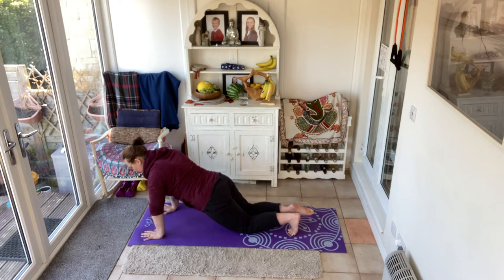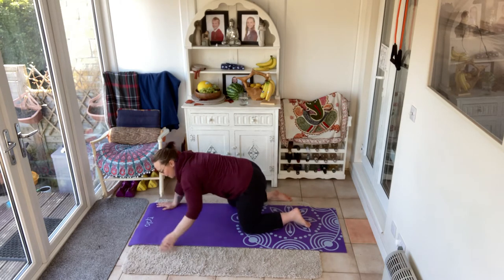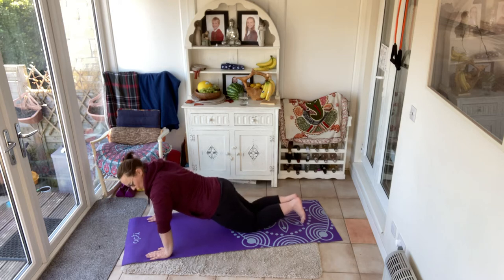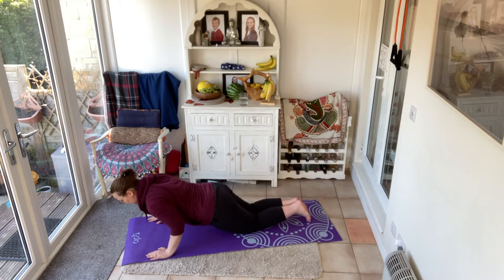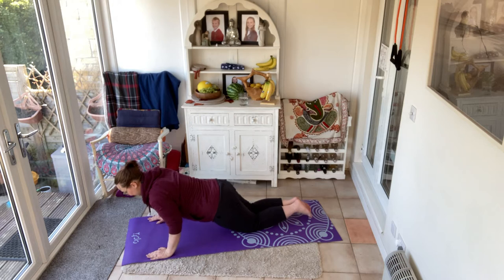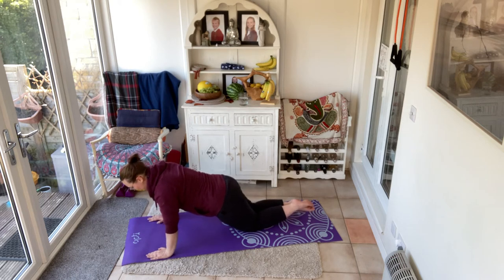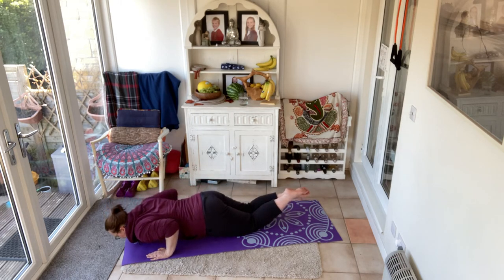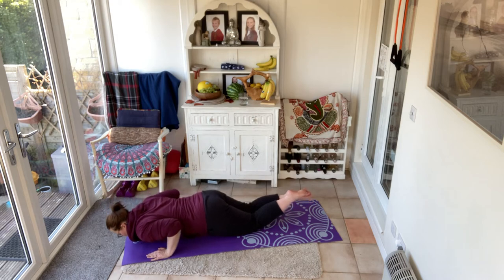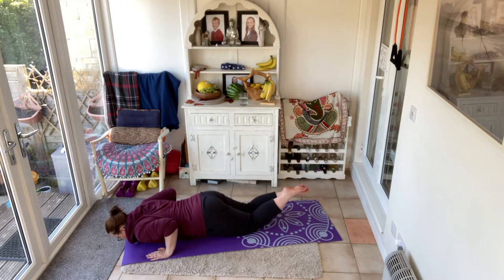Knees now to the floor, release those feet. Take your hands slightly wider than your shoulders — ever so slightly wider. Rock your body weight forwards so shoulders sit above those wrists, and then slowly lower down and slowly lift. Lower down and up. Notice how your elbows are coming towards your ribs. We're going to do two more — down and lift. Once more — come all the way down and lift.